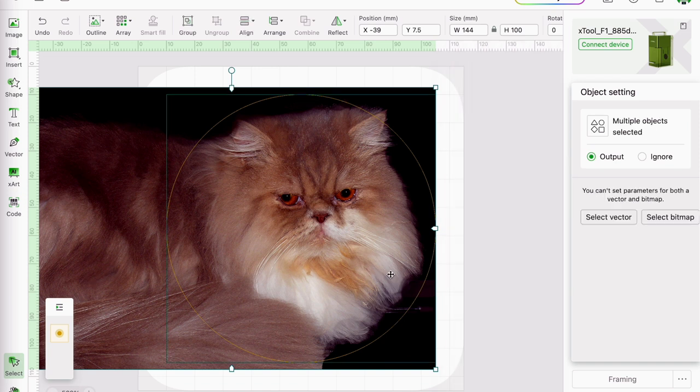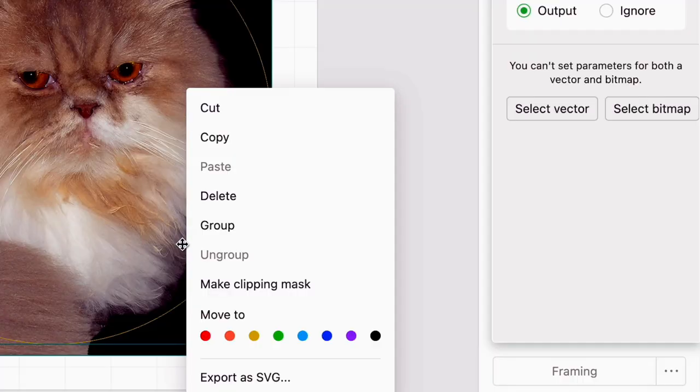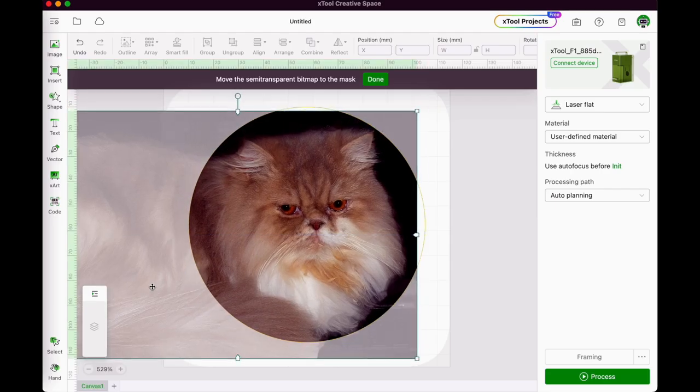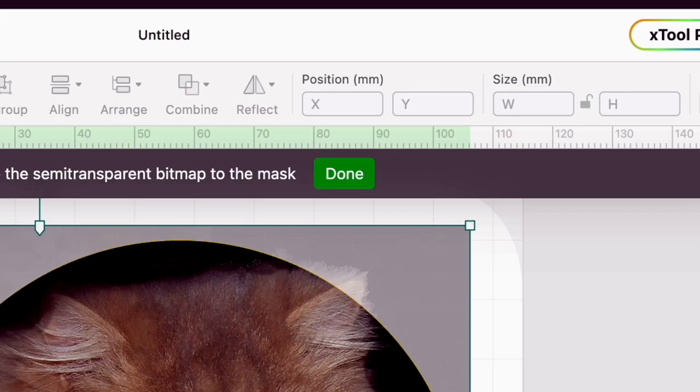Once the circle is positioned where I think it's going to look good, I right-click and select 'Make a Clipping Mask' from the drop-down menu. I can still move the picture around until I'm happy with the way it's placed, and when I am I click 'Done'.